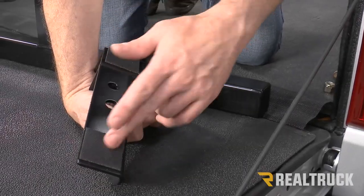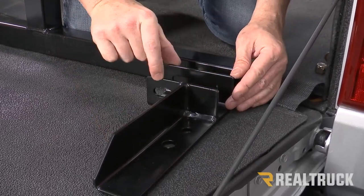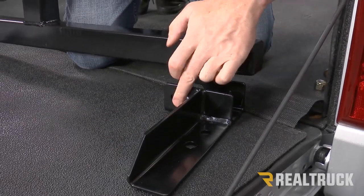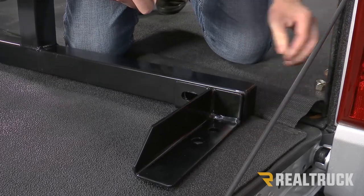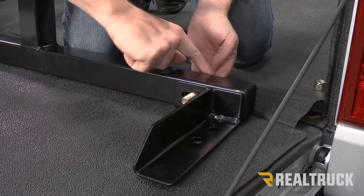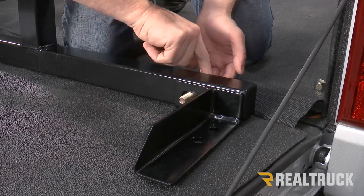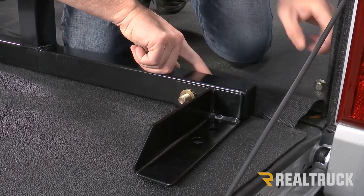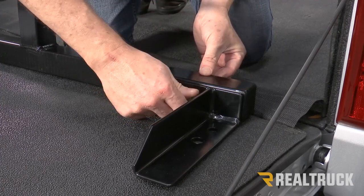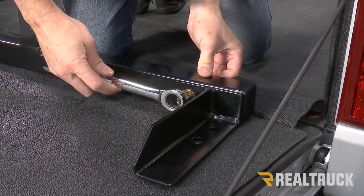Now that we have the pads installed, we're going to mount this bracket to the rack. Make sure it's oriented properly — the channel is facing to the inside of the bed. Lift up the rack and make sure the holes in the rack line up to the holes in the bracket. Drop that down in place and take the long carriage bolt through the bracket. The rounded end of the carriage bolt is cab side and the bolt comes out towards the bed. Take the flat washer and nylock nut, put them in place, and tighten down — not all the way just yet, just snug so it doesn't move around. We still want to be able to adjust it a little bit.